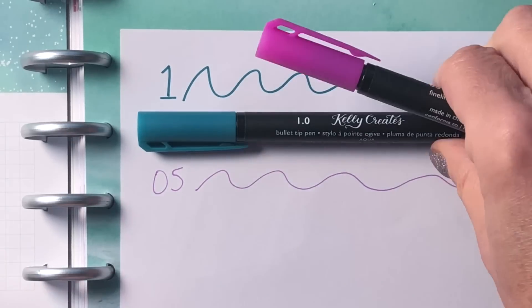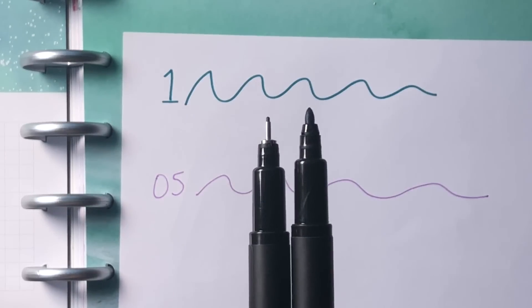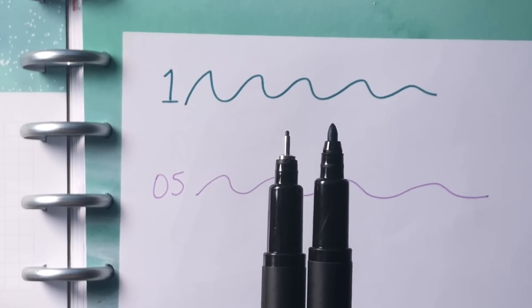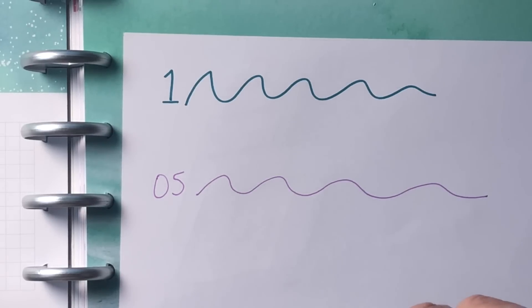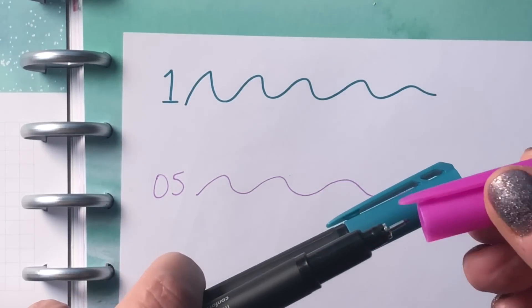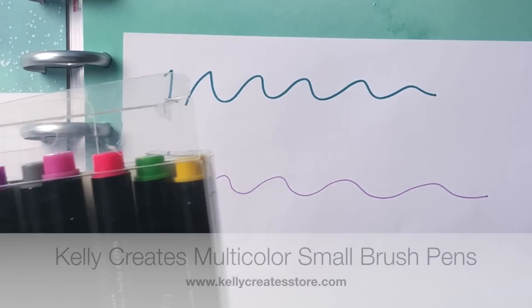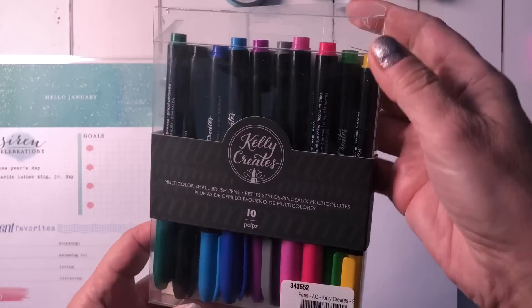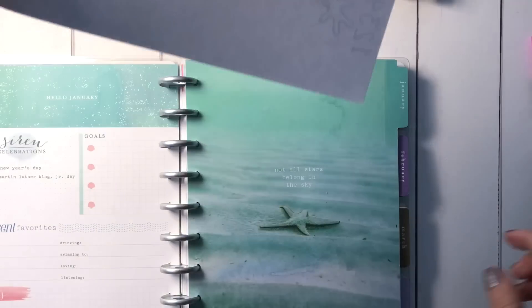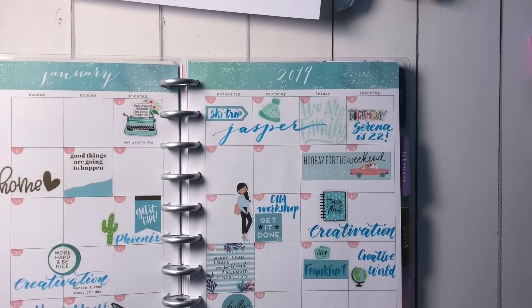There's a clear difference, and if you look at the tips close up you can see it there too. So there are lots of different colors in both the fineliner and bullet tip pens. The other set I'll probably use a lot are these small brush pens, and I'll show you where I used them in this first month-at-a-glance.